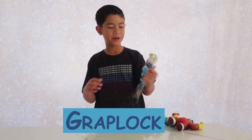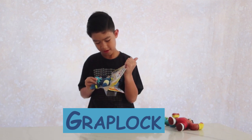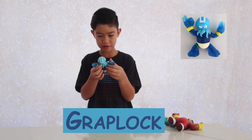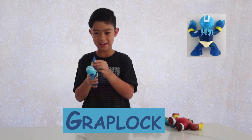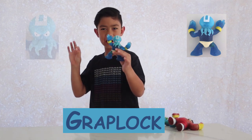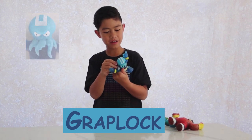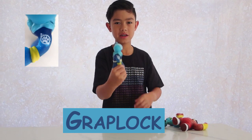And now I'll unbox Graplock. He's super stretchy — it says so on the back, and I think the back is right. He looks like a Zen Master. He's an octopus, with the beard and stuff. He's a good guy because of his patch.